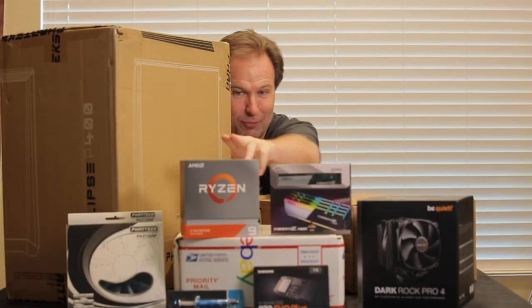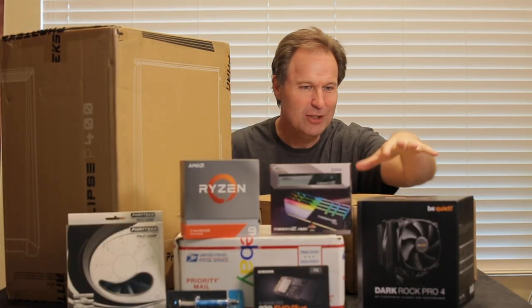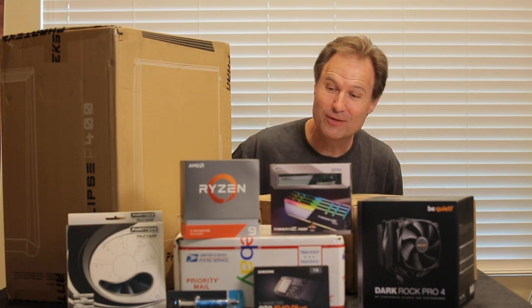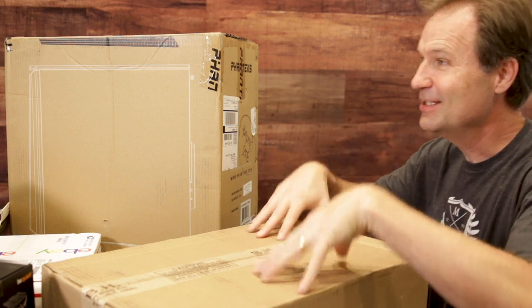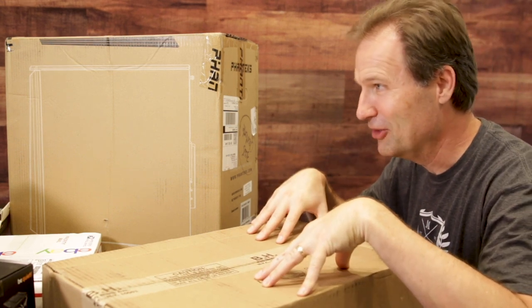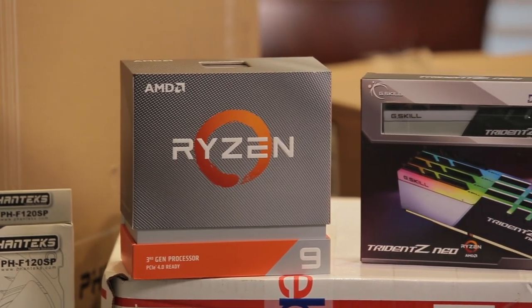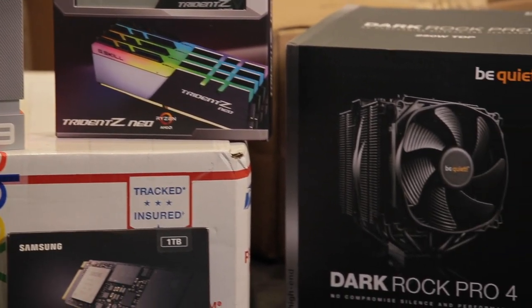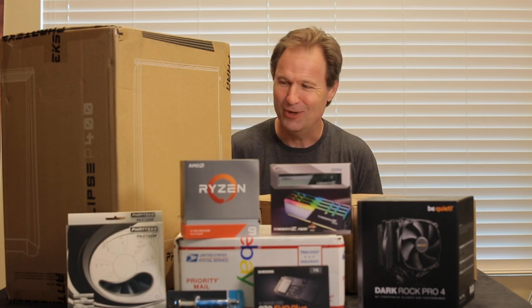I've got the case, I've got the chip, the CPU, I've got the cooling system, I've got the RAM, I've got the power supply, I've got my thermal paste over there, I've got a couple of fans, and in this box is the motherboard. We're going to be building an AMD Ryzen 3950X chipset into this motherboard. So let's get started, shall we?